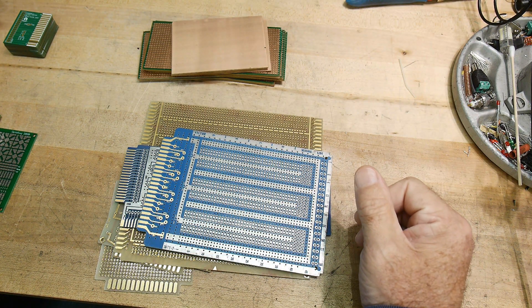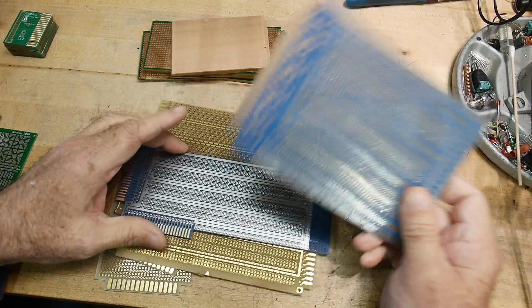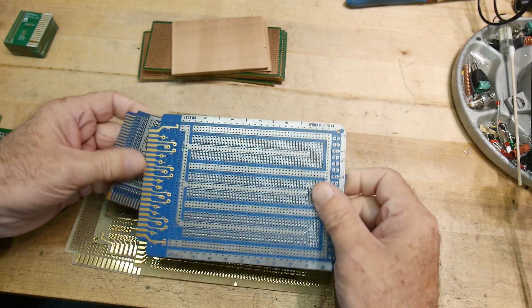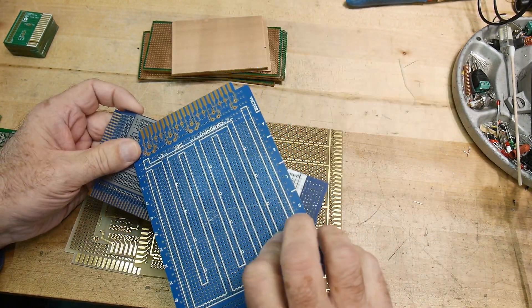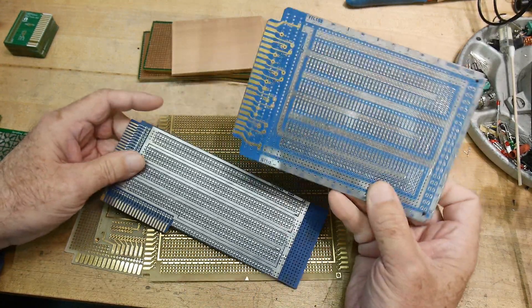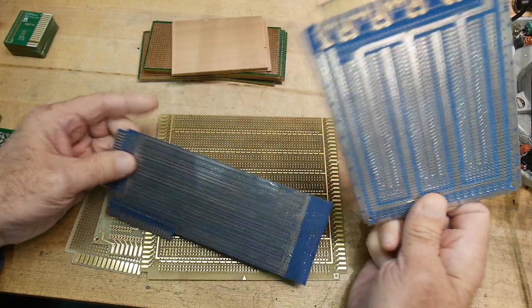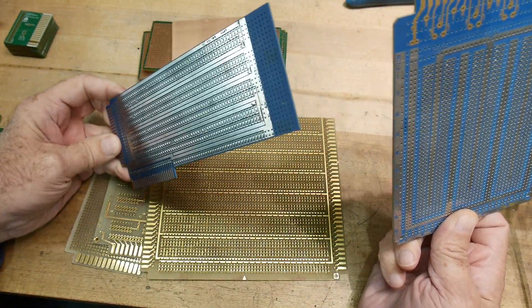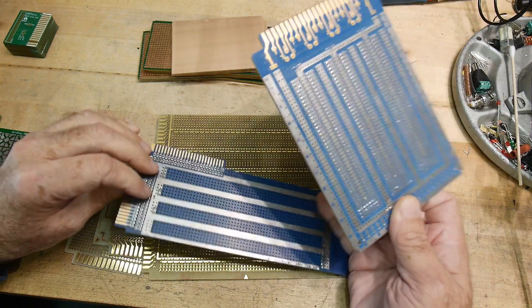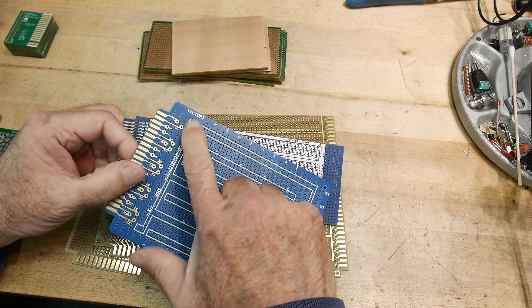Let's talk about some PC boards today. First I'm going to talk about proto boards. There are various types of proto boards I've run across in my lifetime. These are some really old ones from back when there was blue PC board material - really weird stuff. I think these are Vector boards - wire wrap boards and solder boards. This one's double-sided but I'm not sure it's plated through. This one is only single-sided, and yes, these are made by the Vector Corporation.